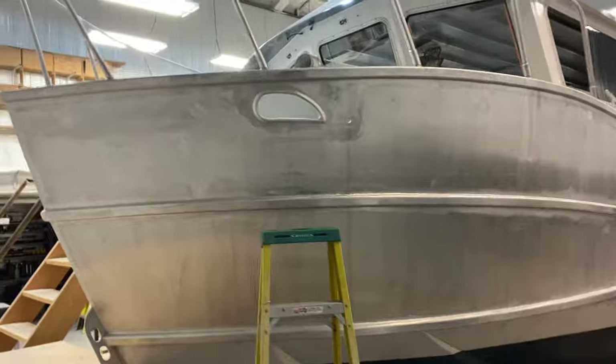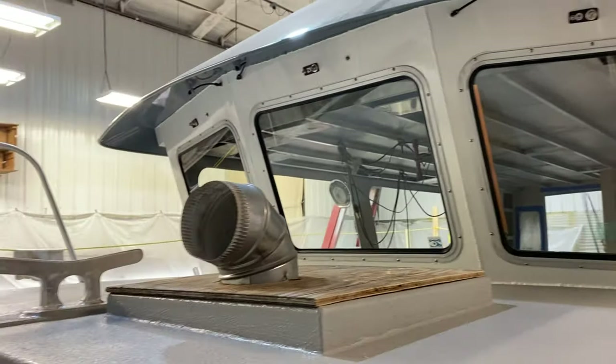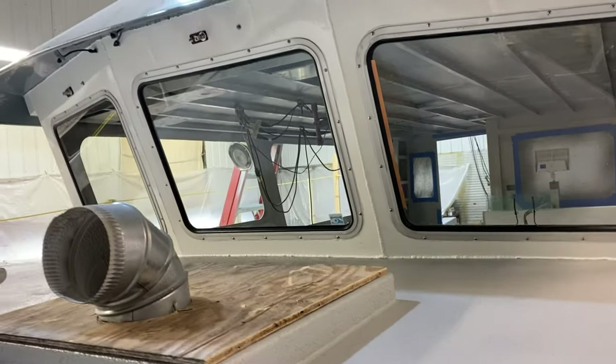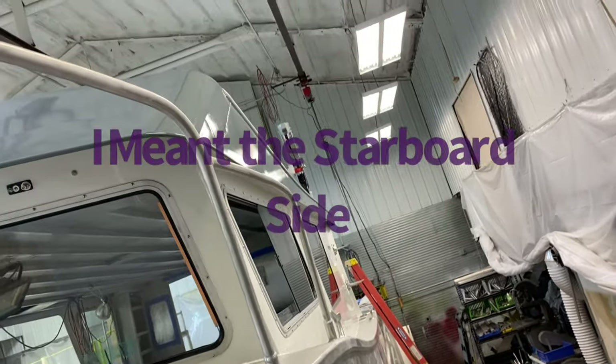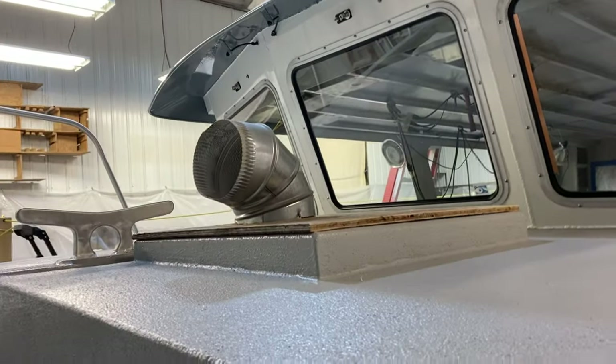We've got the three forward windows in. Crawl up my ladder — should have got up here first I guess. Don't mind the smokestack, that's just for ventilation when I'm working in there. Three forward windows, the two on the side, way down yonder is the bow sticking out. I'm leaving those two windows on the port side.